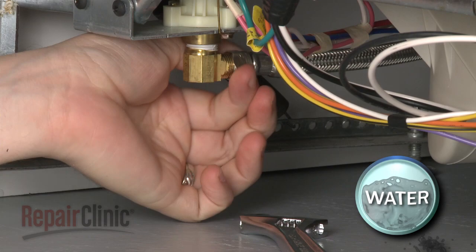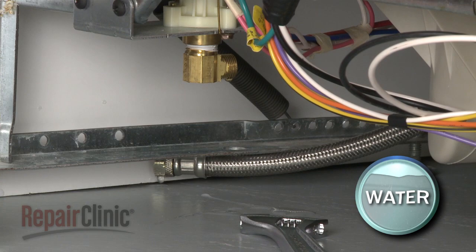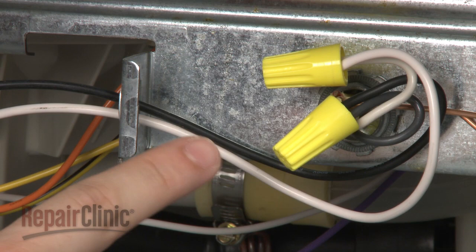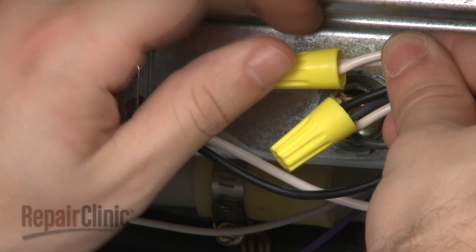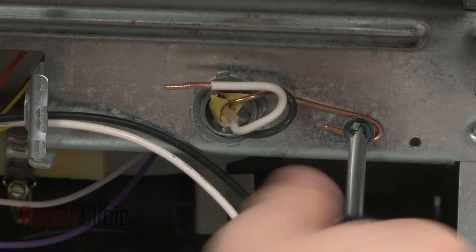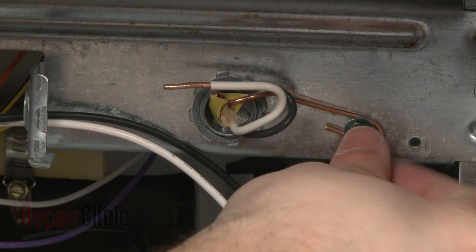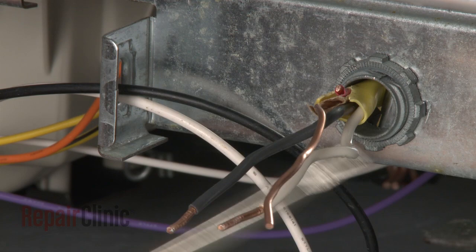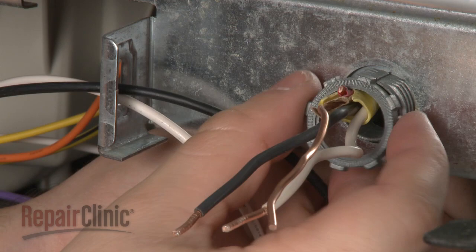Disconnect the water supply line from the inlet valve. Be prepared for some water to spill out. Remove the screw to release the terminal block cover plate. Please note the location of the wires. Now, untwist the wire nut to disconnect the wires, and loosen the screw to release the grounding wire. Use a flathead screwdriver to help remove the strain relief nut, and pull the wires out of the junction box.